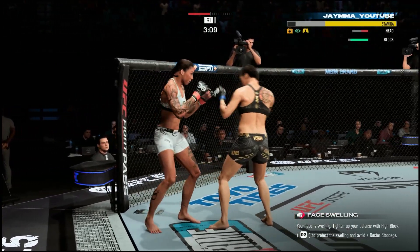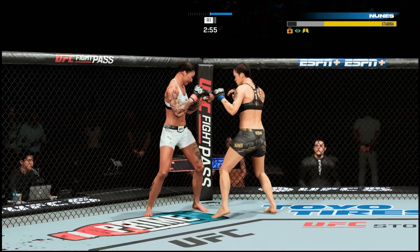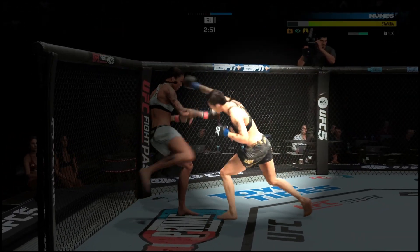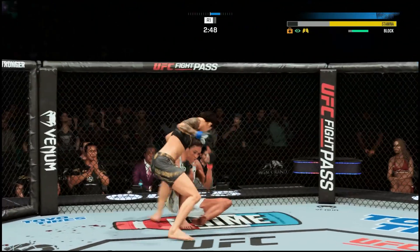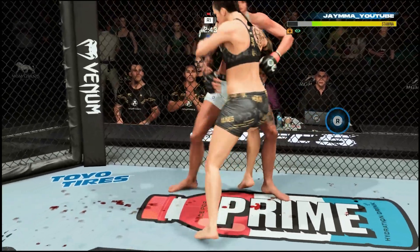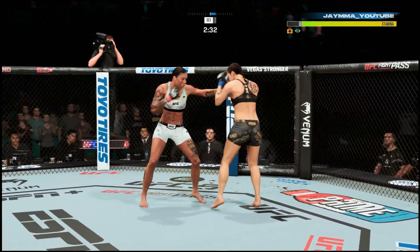Sadly I couldn't finish the job right here, but this is a great example of utilizing footwork to your advantage and utilizing your opponent's inability to make reads as far as the pressure. Right here I'm pressuring, walking forward — he throws an uppercut hook, I throw a straight down the middle. He tries to throw a leg kick, I see that and I know he's going to try to circle out or slip, so I throw the right hook and I eventually drop him.